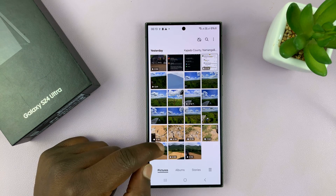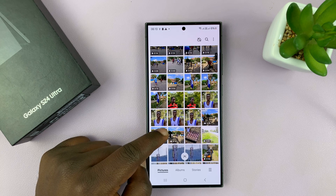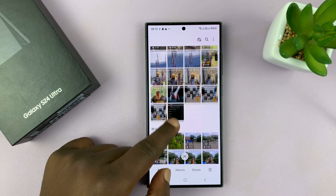Simply go to your gallery and find a photo you've taken or just a photo in your gallery. For instance, pick this photo.